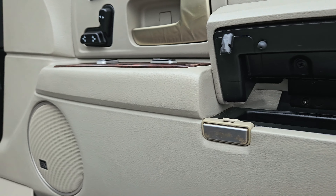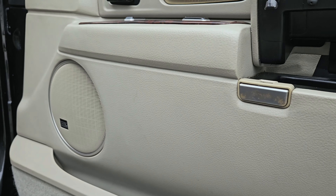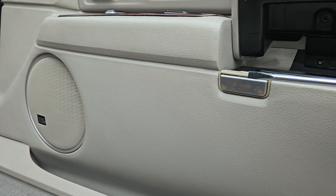Hello everyone, welcome back to your Junker video. In this one, I'm going to be replacing this push button for the glove box built into the door panels on Lincoln Town Cars.